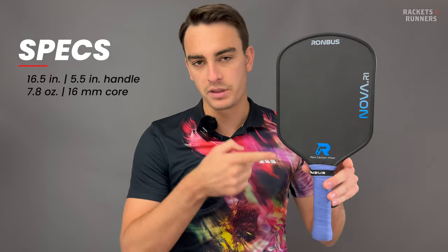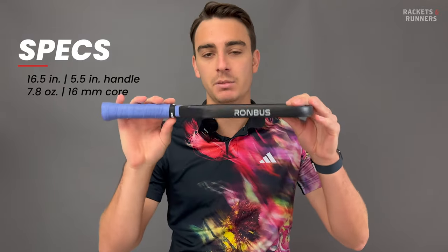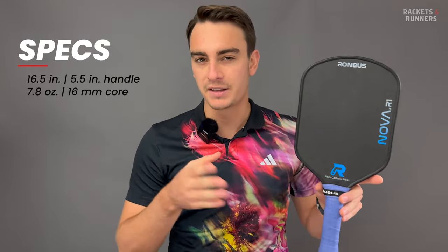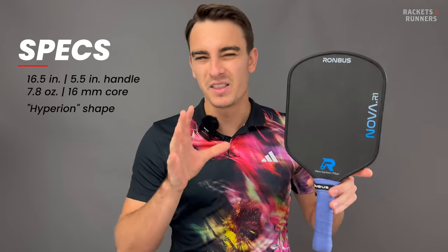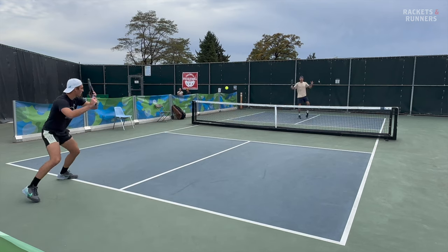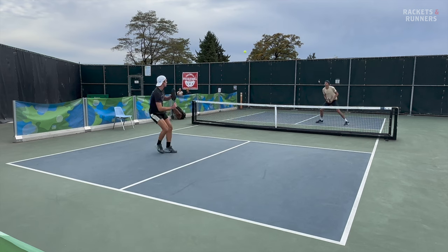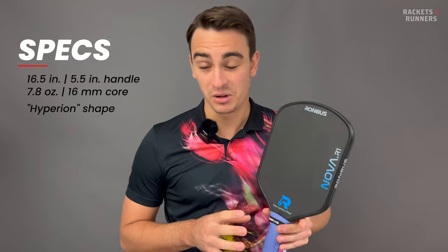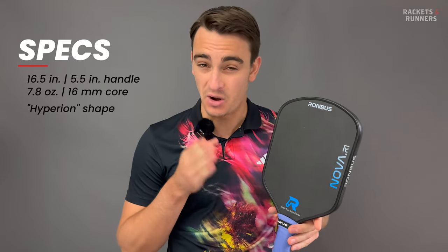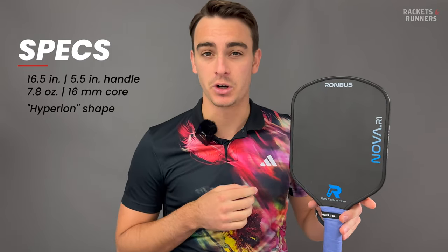The Nova is 16.5 inches long with a five and a half inch handle. It weighs 7.8 ounces and has a 16 millimeter core — pretty standard stuff other than the fact that the shape is more Hyperion-like than the kind of standard extended shape we've come to know. I played very well with this paddle, so there may be a bit of personal bias during this review, but part of the reason why I played so well is because this is an absolutely fantastic paddle. The playability needle has been pushed once again because, honestly, if we're talking about all-around playability, this might be one of the best paddles I've ever tried.